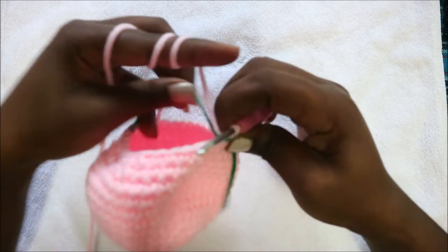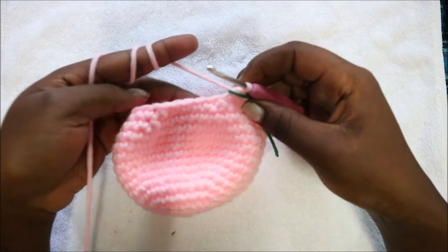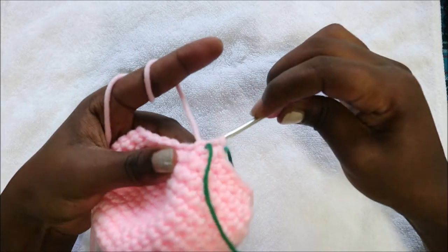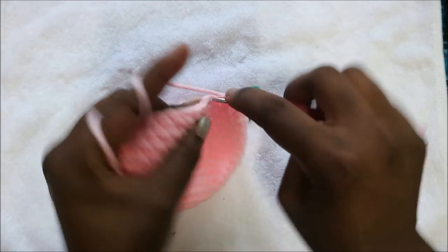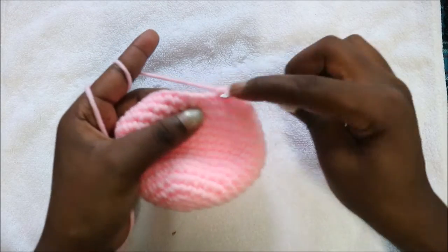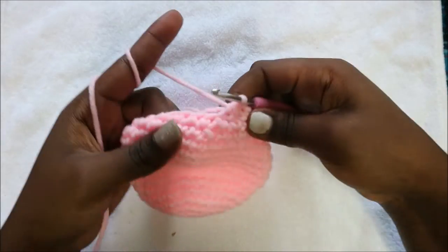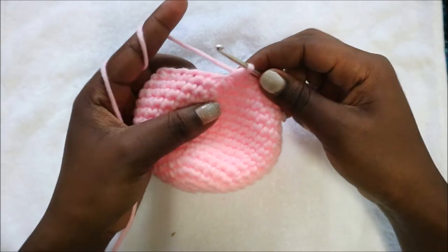In our 17th row we're going to do three single crochet then decrease and repeat all the way around six times for a total of 24 stitches. Do one, two, three single crochet then decrease in the next two stitches, then repeat that all the way around.